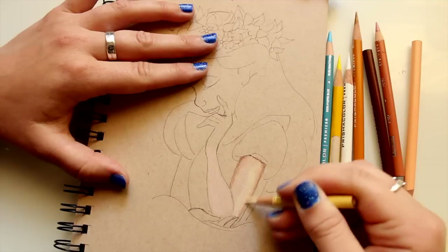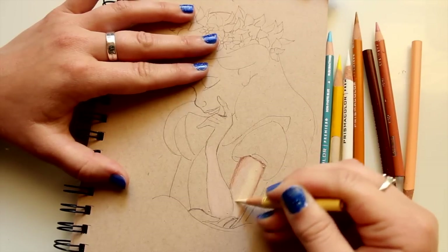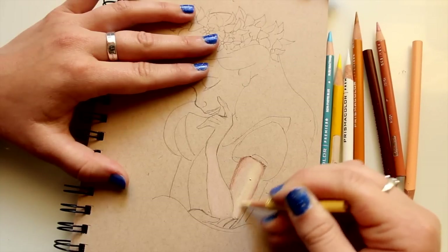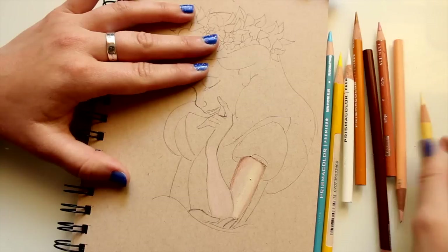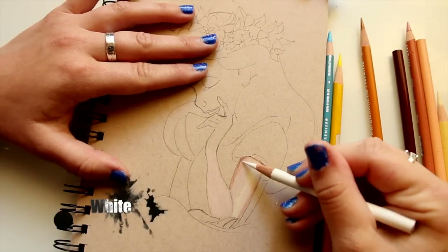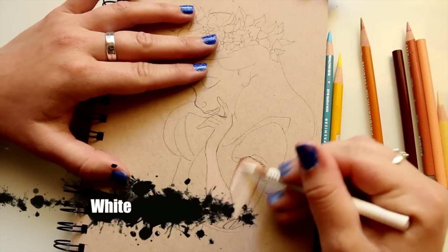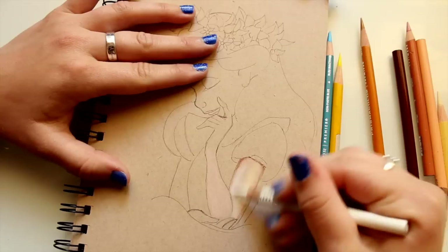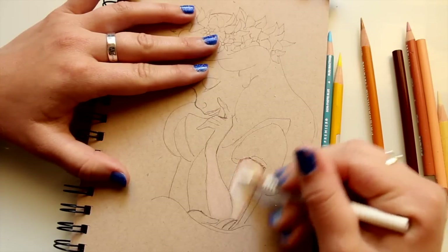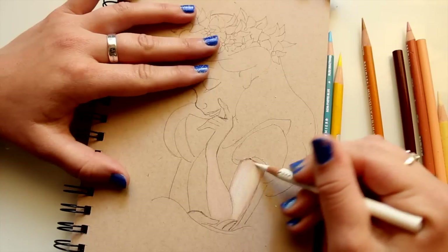I go in circular motions — whether it's an oval shape or whatnot — it just blends in more and looks better as opposed to going back and forth. After the cream color, I think about where the light is hitting and go in with a little white. That makes her skin brighter because she is extremely pale, and then I go over the whole thing and you see how nicely it blends in.